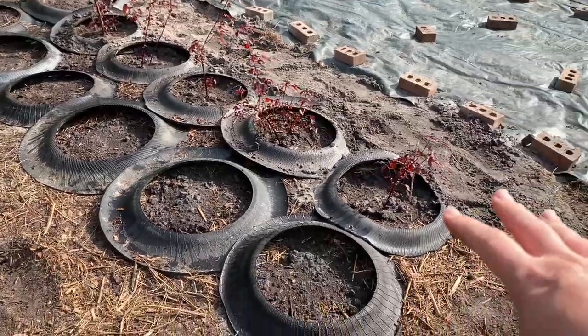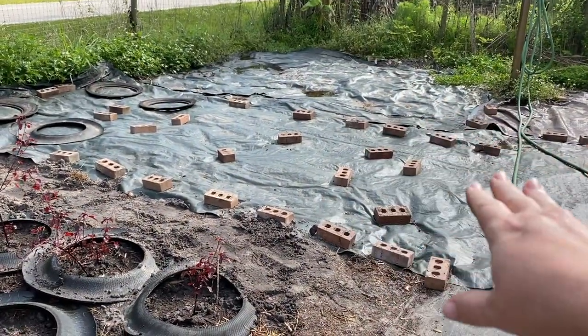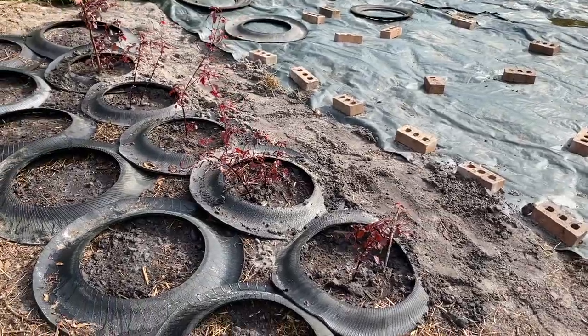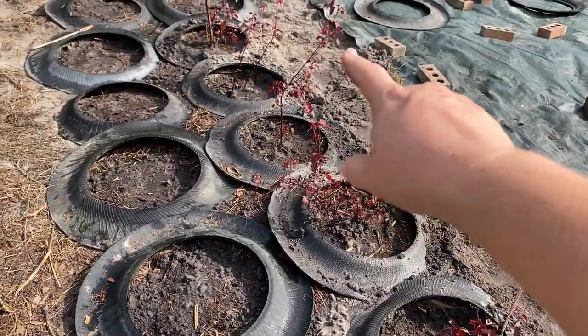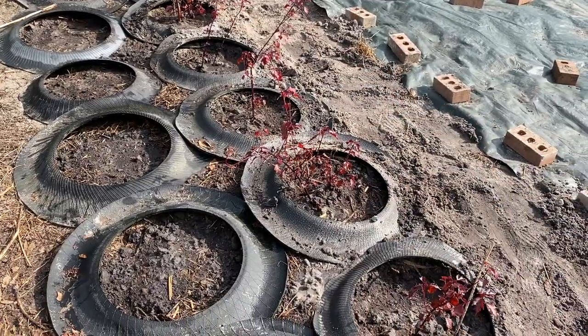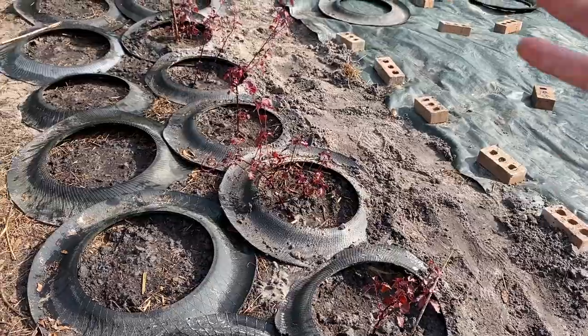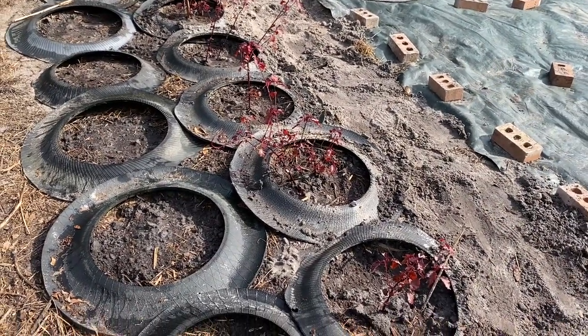We peeled that part back and we're going to be peeling more back because we're going to be planting more later. But for right now we're just trying to do what we can as quickly as possible. I went ahead and transplanted all of the leftover cranberry hibiscus, and I'm going to let them grow for a few months and then prune them back and start a new batch.